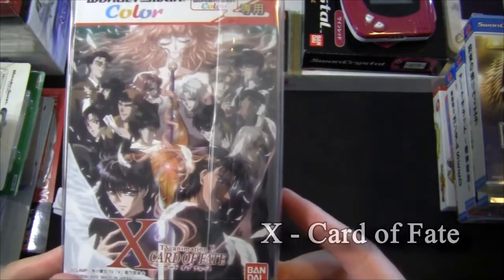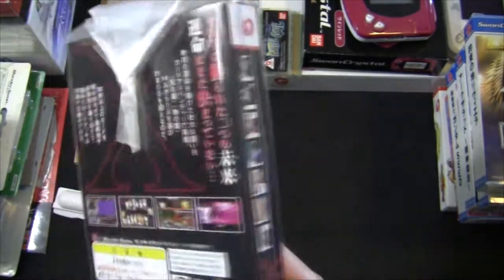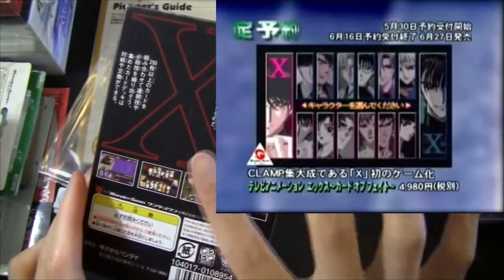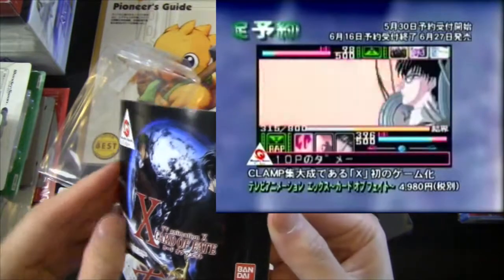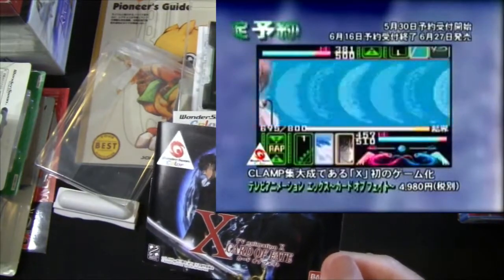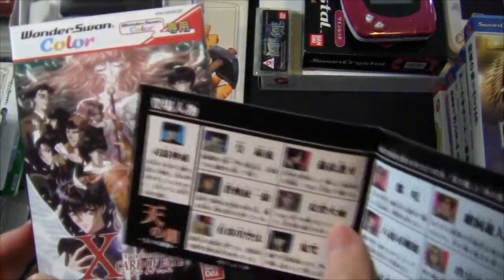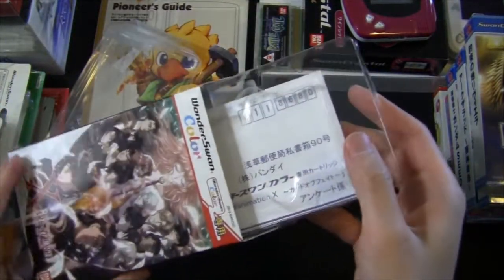This is X: Card of Fate. If you're a Clamp fan you're probably very familiar with the X animation — I just barely know the characters, mainly Kamui. And just like the title suggests, this is a card battle game based on the X animation. It's a pretty short game you can probably finish in one sitting. Funny aside: I actually finished this game during my second-year Physiology class — it was one of those lunchtime lectures, so I just played X: Card of Fate the entire semester and beat it. I didn't do so well in the class, but at least I finished the game.